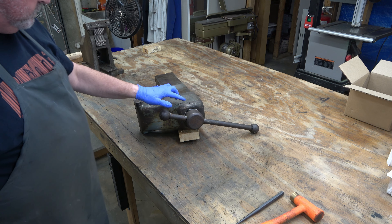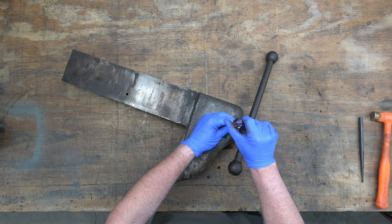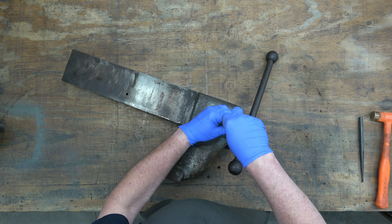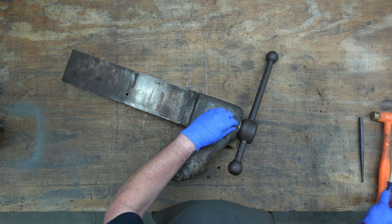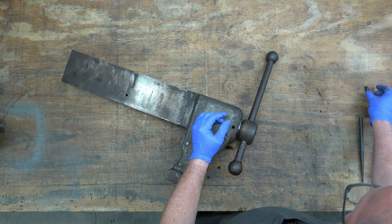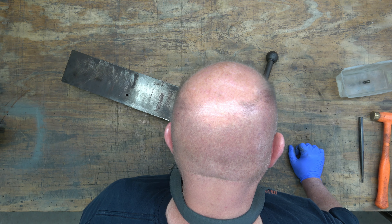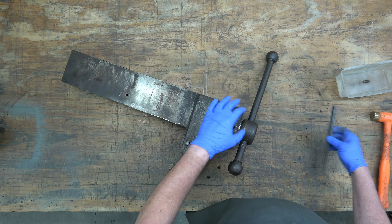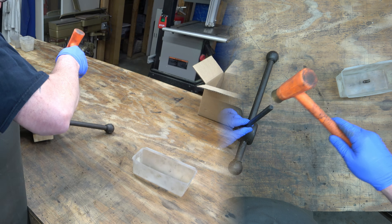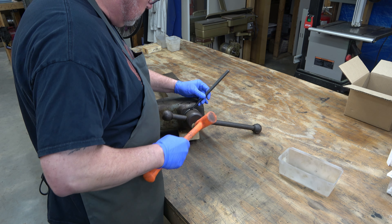To disassemble the dynamic jaw, we need to remove the lock screw that is used to tension up the split nut. The split nut works to remove slop out of the spindle. Once you've got the slop adjusted, you put that lock screw in there and tighten it down, but you'll have to back it off a little bit. Once we've got that out, we're going to go ahead and remove the split nut.